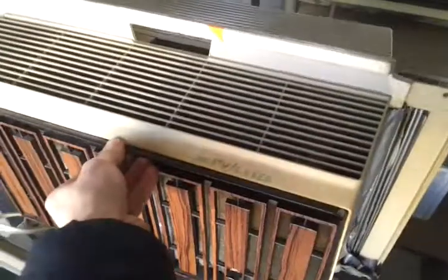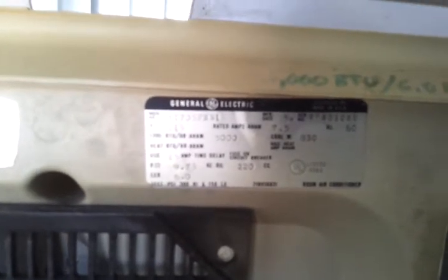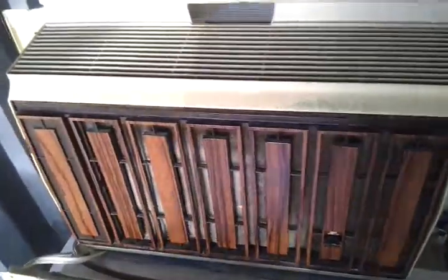Let's take a look at the nameplate — get the cover off. The filter is dirty, need to get that cleaned up. Model number: 87-05-F. One hundred fifteen volts, five thousand BTU, EER 6, cooling watts 830. Amps: 7.5 amps. Manufactured August of 1975.